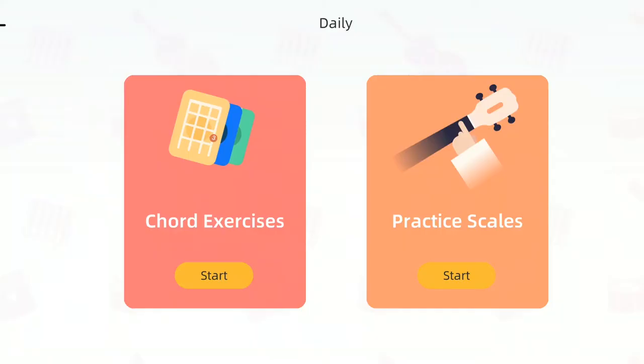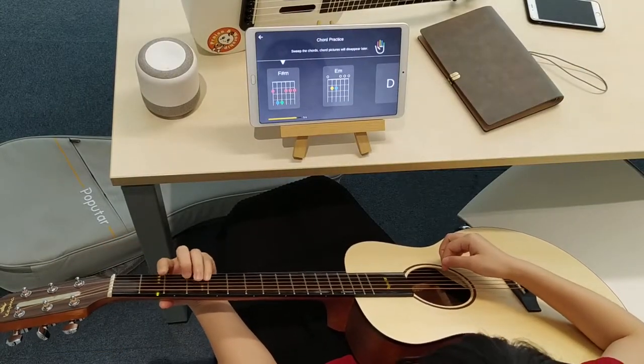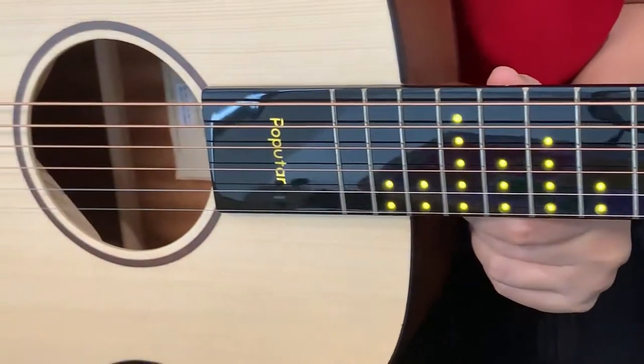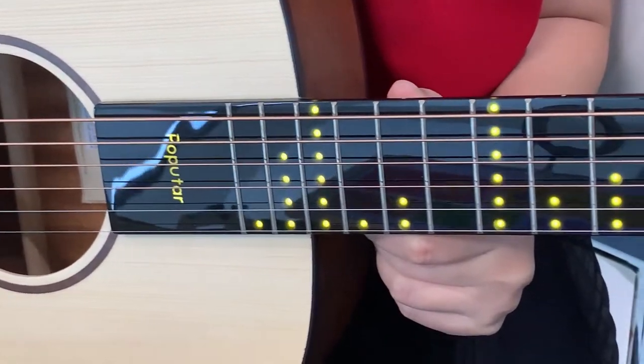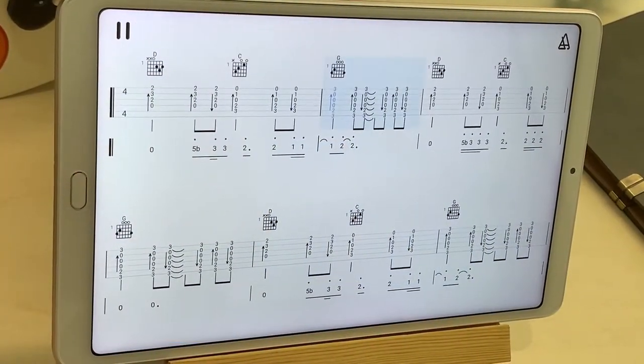Switch to chord practice mode to watch and learn how to play. As you play, Poputar can take you from simple illuminated LED lights to colorful notes or even sheet music if that's your goal.